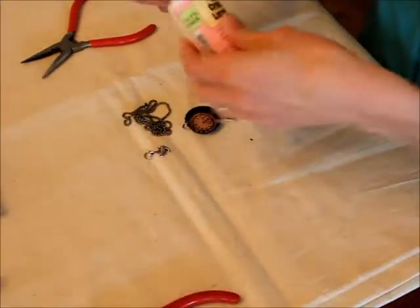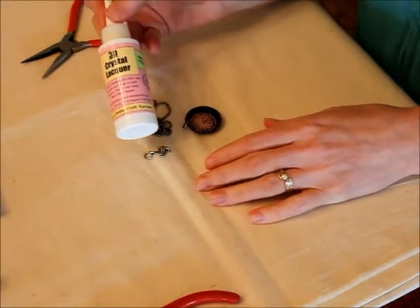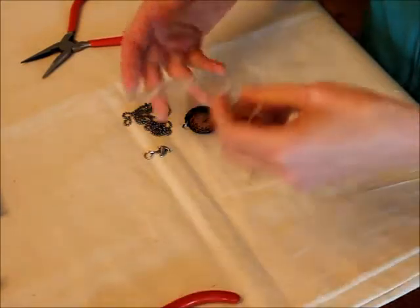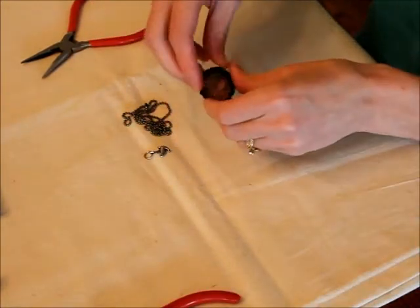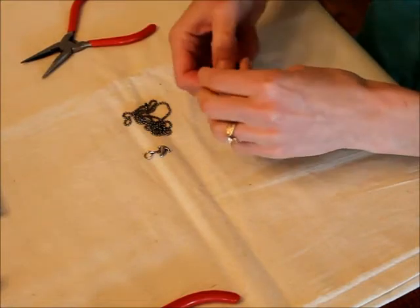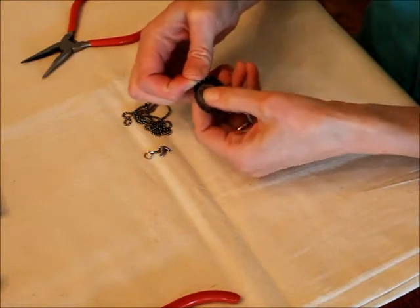Then you can either seal it off with this 3D Crystal Lacquer — you can put it in there as thick or as thin as you want and just let it dry — or I'm going to use an epoxy dot today, just like a sticker, and it gives it a clear, shiny, nice polished finish. So you just put that in there, just like a sticker, and press it down.